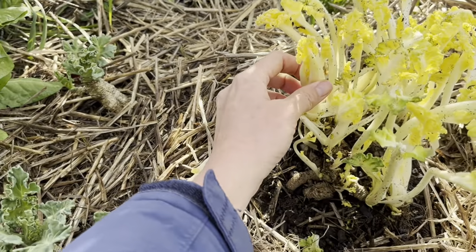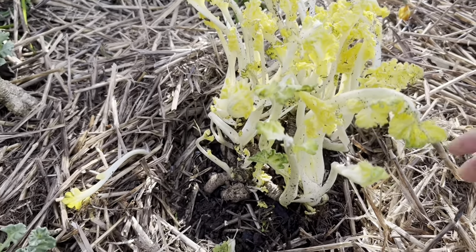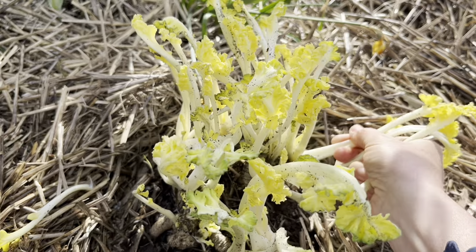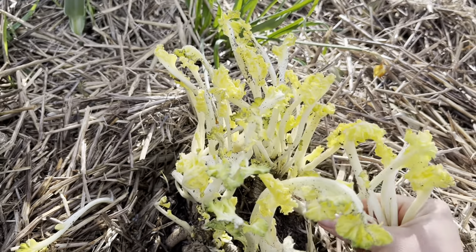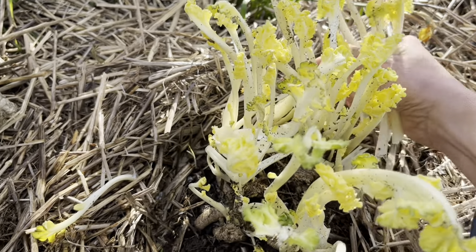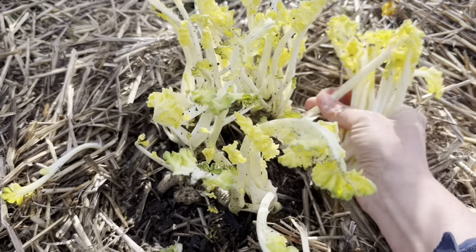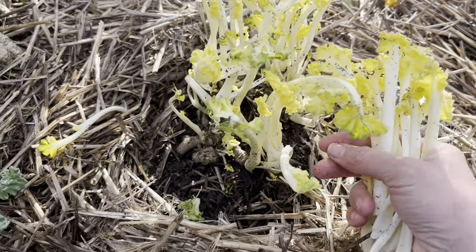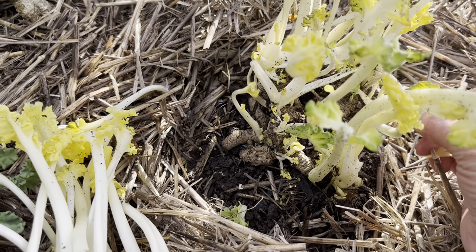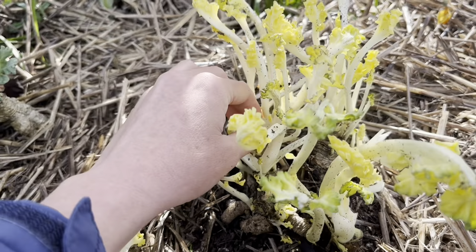I'm going to harvest a few more of these stalks. They say that for older established sea kales you can actually force two harvests out of it. You can start the process as early as December by placing a terracotta pot over it and then piling horse dung around it — or any kind of manure, really. The decomposition of the horse dung increases heat temperatures and tricks the plant into growing before the season starts. It's a fun way to have an extended harvest season.